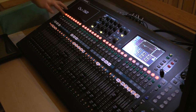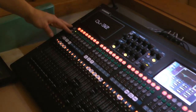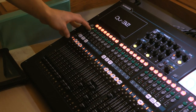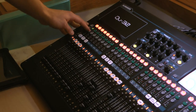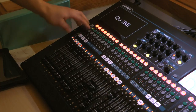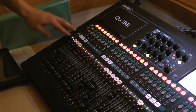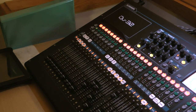Going left to right across the console: you have your channel strip. There's a mute button up top — think red is dead, so if it's lit red it's muted. You have the select button to select that particular channel. There's a cue button, which is like the pre-fade listen on your old console — hitting that sends the signal to the headphone jack so you can hear just what that channel is doing. Tim's got them all labeled.